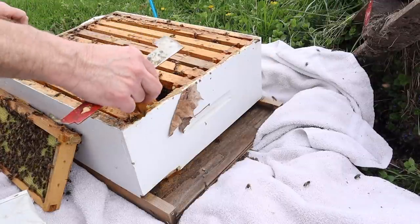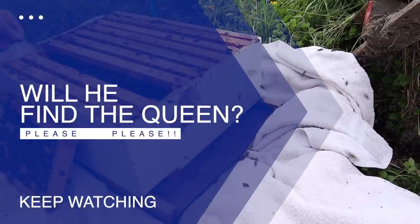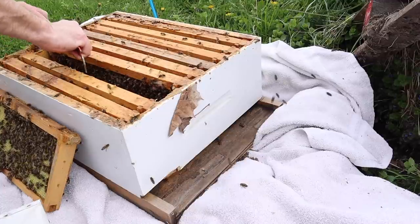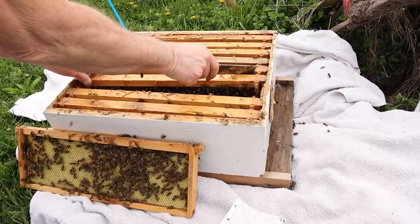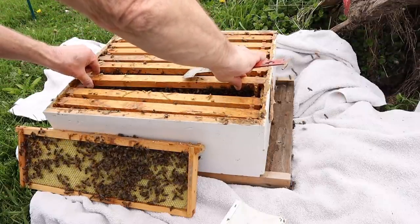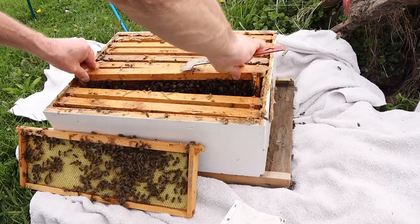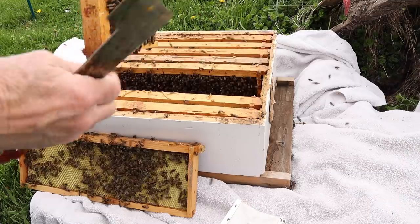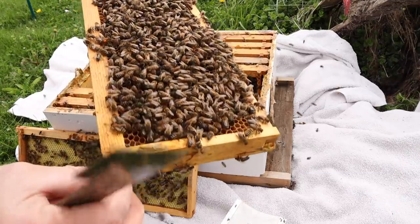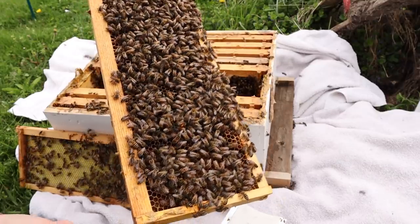Look how fast I'm looking for the queen — I wonder if I could miss her doing it this fast. I'm going to move this hive today because I can tell they're taking orientation flights. I've got a spot picked out over there with the rest of them. This queen probably is not marked, I don't think. I don't remember her being marked.